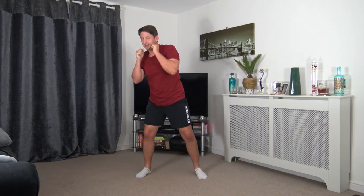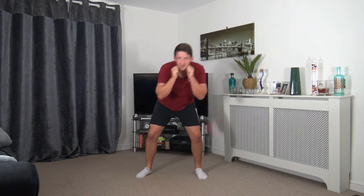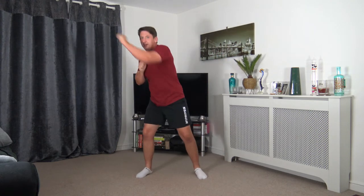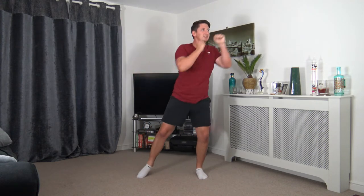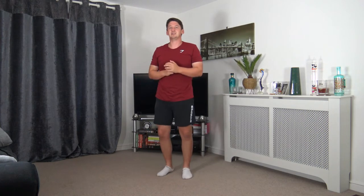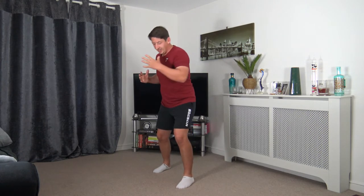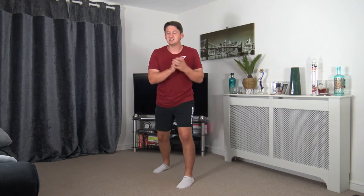1, 2, punch — 1, 2, punch. Good stuff. 5 seconds to go. Good job. 3, 2, 1. Excellent. The next one: I've got my left foot in front of my right foot. Going to bring some uppercuts through the middle, just like that, getting the body rotating side to side. Let's get ready — 3, 2, 1. Here we go, just like that, bringing that up through the middle.